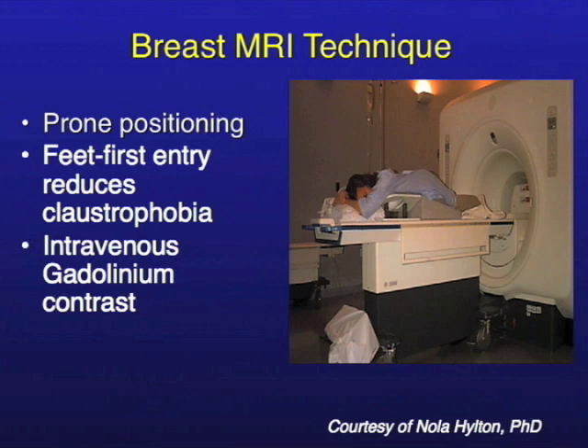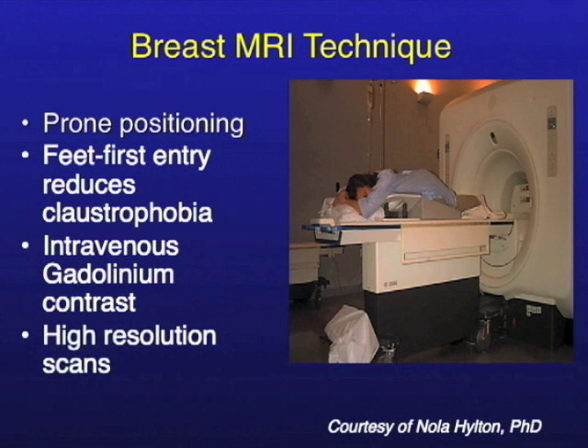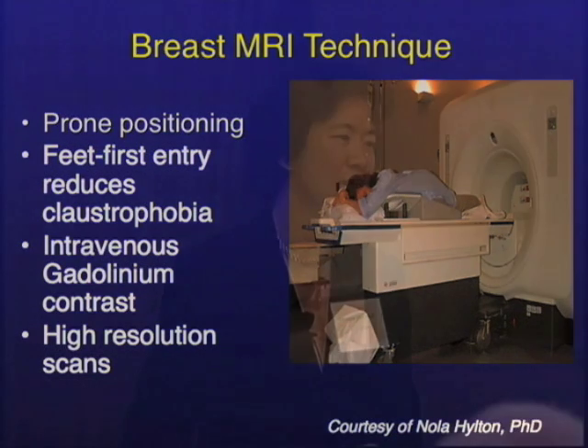We do have to give contrast for this, so patients get a dye injection called gadolinium — it's an MR contrast agent and it's very safe. We then do high-resolution scans. We don't do low-resolution breast MRI because the morphology, or how a lesion looks, is very important, so you don't want to sacrifice that.